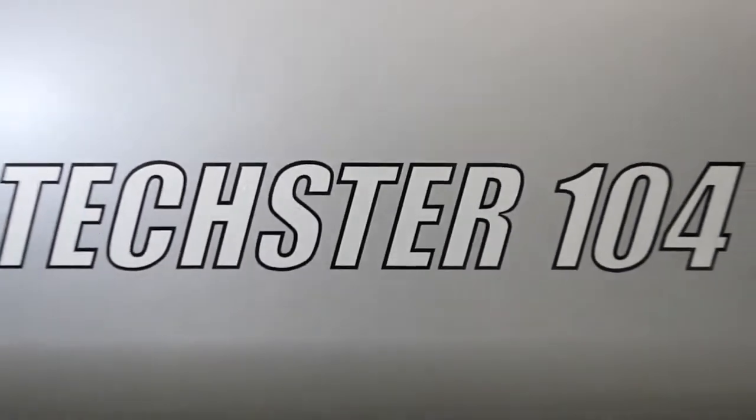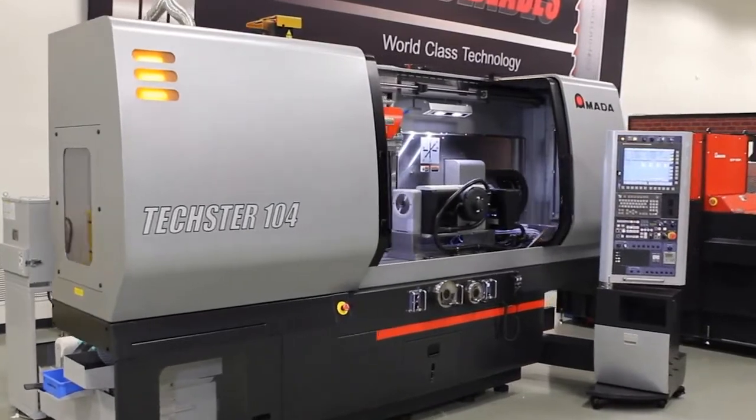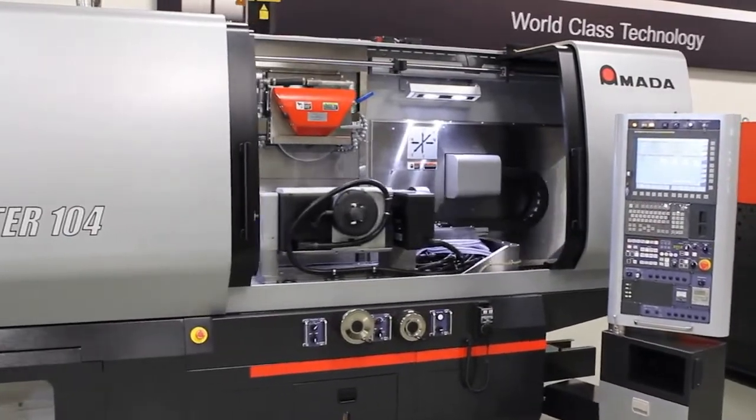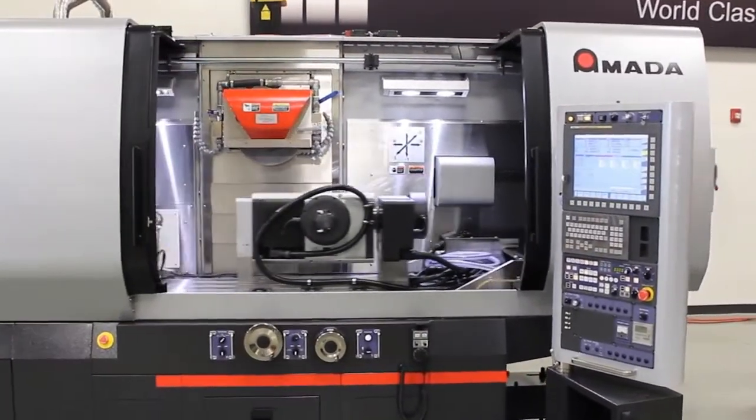The mid-sized Texture series of surface grinders are built to deliver consistent repeatability on larger projects. They feature high rigidity beds with low centers of gravity and table support without overhang, so you can handle heavy, high-accuracy grinding with ease.